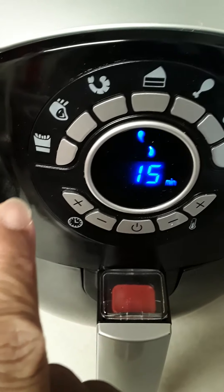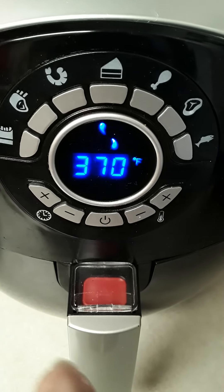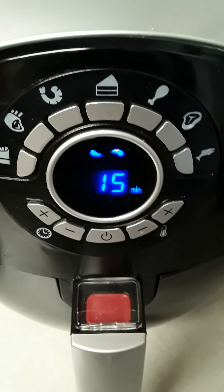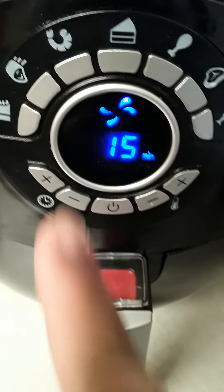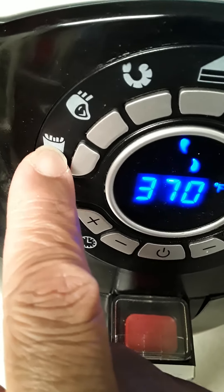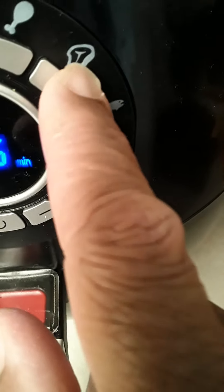I particularly like to turn my food over after the first cycle and let it go again for another cycle because I like a good doneness. Not quite sure what all the symbols are, but this looks like french fries, this one looks like shrimp, cake, chicken drumstick or chicken steak, and fish.